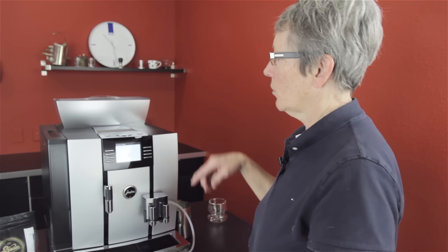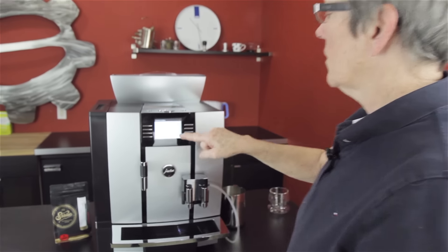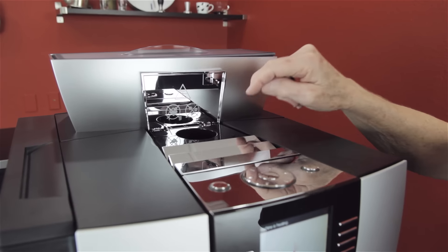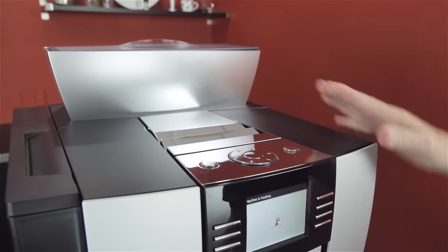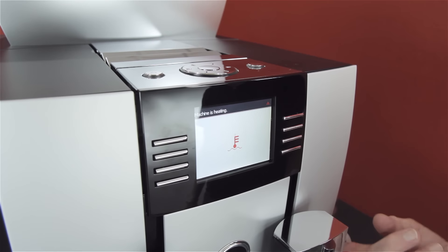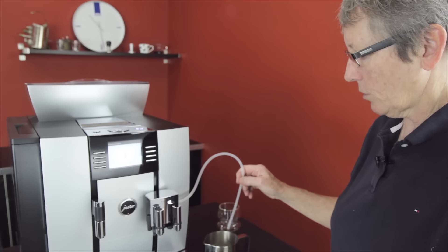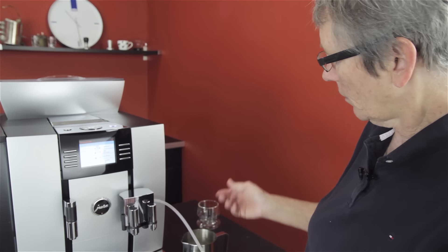There's an on/off button right here, and another master switch for on/off in the back as well. It's heating up. I'll show you the program mode. Right back here is the bypass doser — two scoops, just like all Jura machines. It's plastic, but nice plastic. Jura does a really good job on that. They do not give you a thermal container for the milk — it's a hose. Put your own container there, or hook it up to a cool control to keep it refrigerated all day.